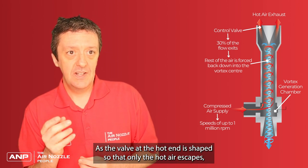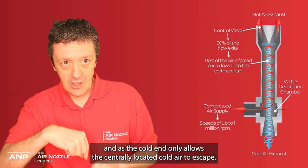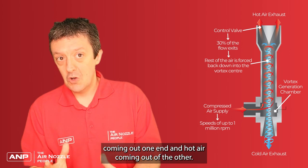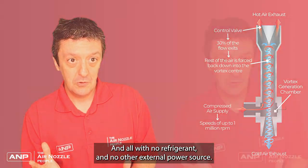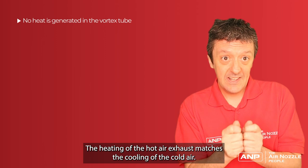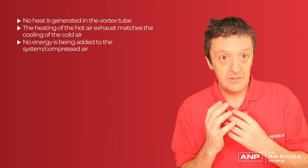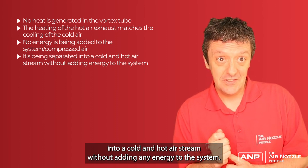The valve at the hot end is shaped so that only the hot outer air escapes, while only the centrally located cold air escapes at the other end. Hey presto — we separate the air into cold air coming out one end and hot air coming out the other, all with no refrigerants and no external power source. No actual heat is generated in the vortex tube; the heating of the hot exhaust matches the cooling of the cold air, so no energy is added to the system. It purely separates the compressed air into a cold and hot stream.